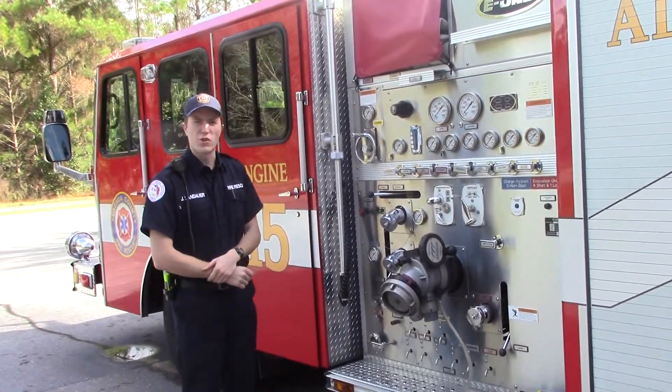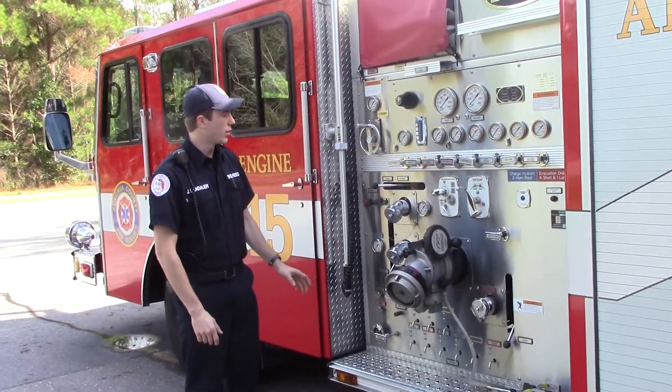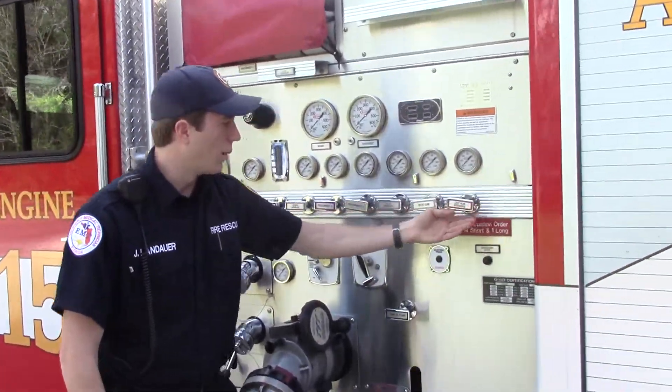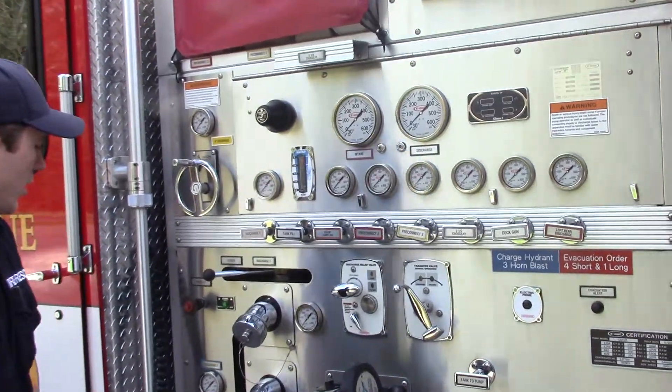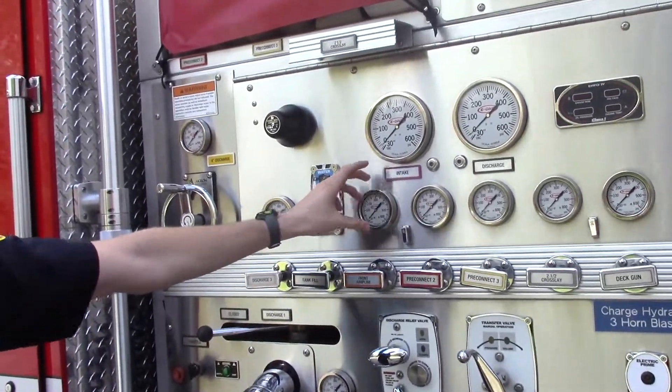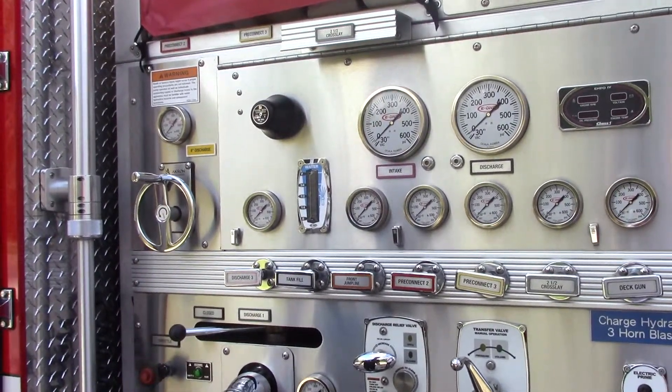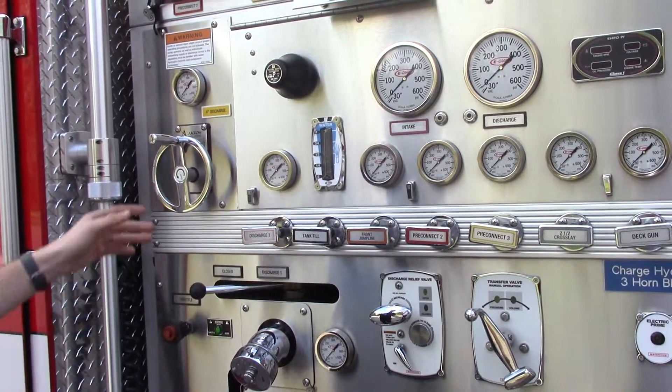Here we have the pump panel where the driver gets to control where all the water goes on the truck. All of these handles here will lead to a different water output on the truck. There are plenty of gauges that show you what the pressure is at and how much water they're putting out. All of these ones do different controls — there's a lot that they have to know.